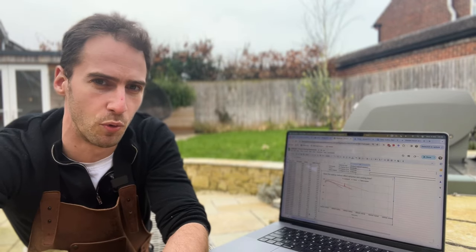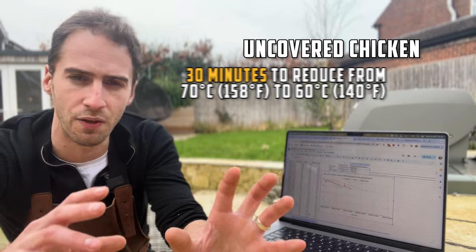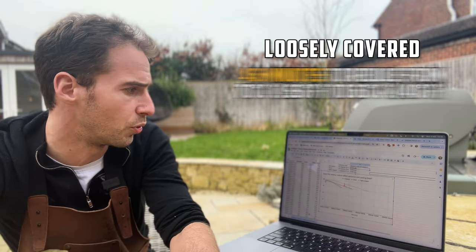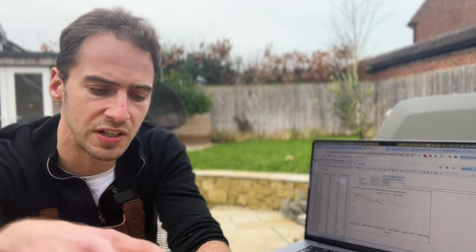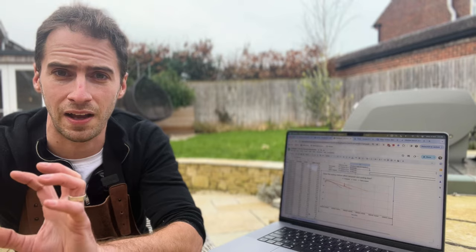Looking at the data from the Fireboard, the amount of carry cooking on all three chickens was about the same — each chicken increased in temperature by about six to seven degrees while resting. Where they differ significantly is in how long it took to come down to 60 degrees. The unwrapped chicken took about 30 minutes, the loosely tented chicken took about 46 minutes, and the tightly wrapped chicken took 72 minutes to come down to 60 degrees.